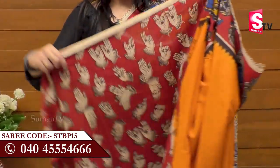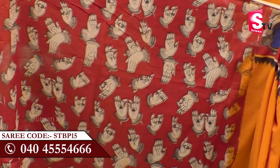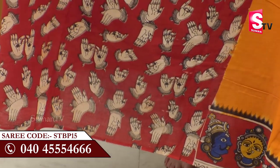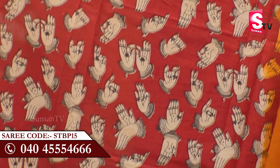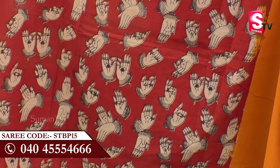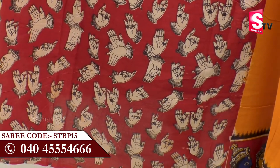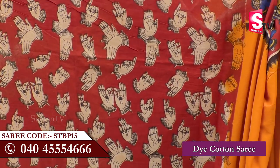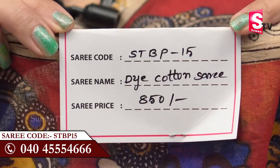We have a blouse in different color combinations — a maroon blouse, a blue blouse, a black blouse, a brown color blouse, and a cream blouse. It is a different combination.